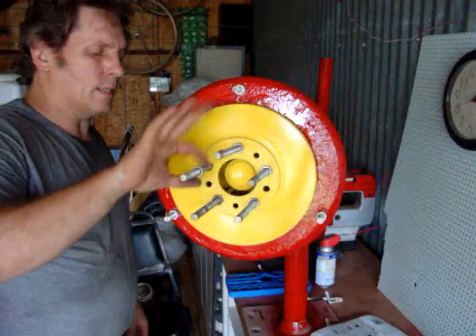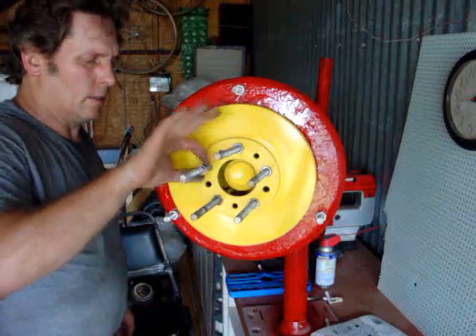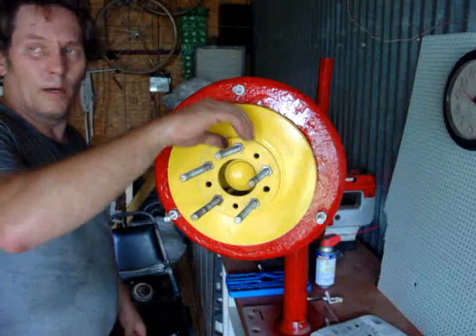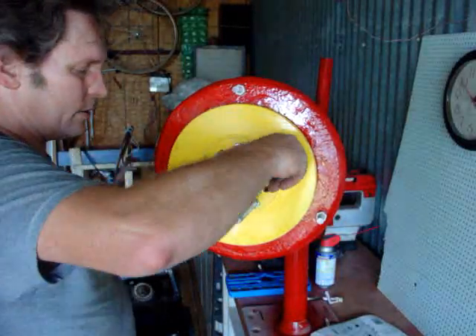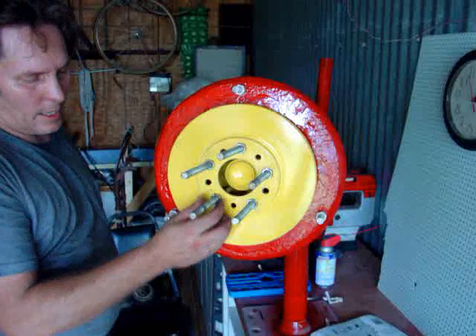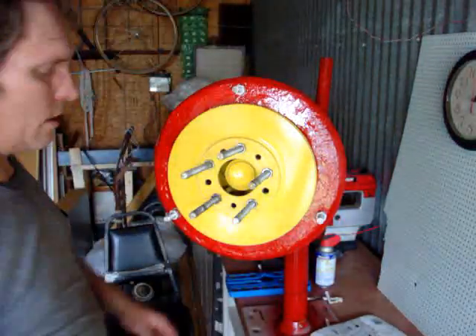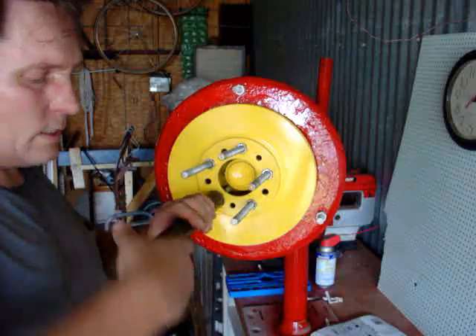The last one — man, it is hot down here today. It's humid, rained earlier, and I don't think the humidity dropped much. There's just not much left in the clouds up there, sun's out beating the heat down. Anyway, we got that down and we got to use the long socket to tighten these down.